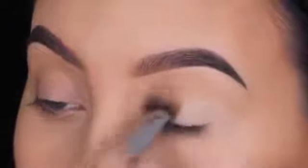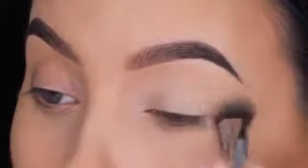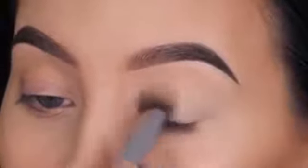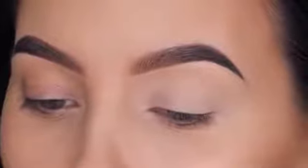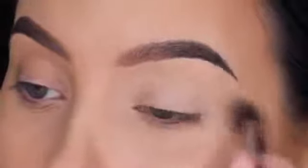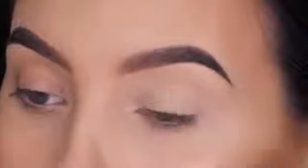I'm not a huge fan of the original Urban Decay Primer Potion because it's kind of transparent, and when I use eyeshadow primer I like it to also cover up the redness on the eyelids. But they also have a Primer Potion in the shade Eden which has kind of the same undertone as the MAC one and is a really nice alternative. If you find the MAC Soft Ochre Paint Pot a little too dry, you might like that one. Also, the Smashbox Photo Finish Lip Primer has a little bit of a tint to it, so it also covers up the redness. Those three are my favorite primers, but the MAC one is my most used.